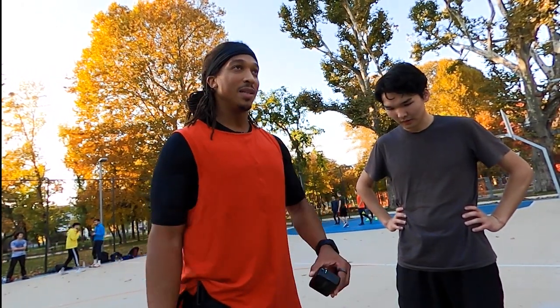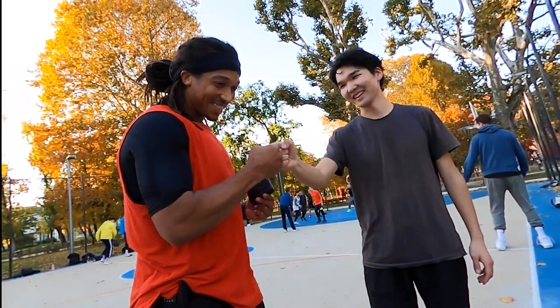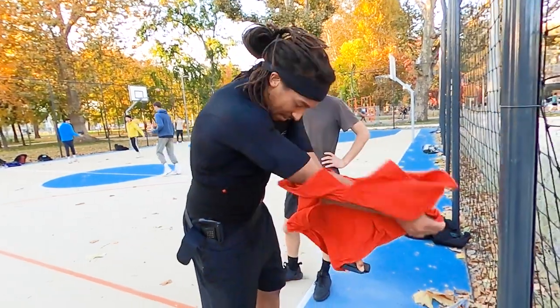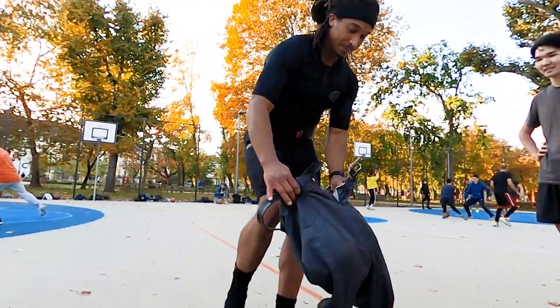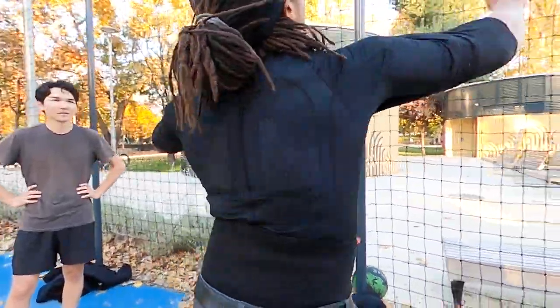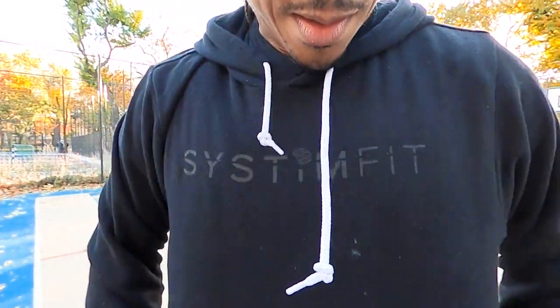I wanted to say what's up to the homie — it's been good playing with you. You're a good player, keep playing. I'm going to get undressed and dressed, put this back on, and it's just like that. I mean, it's a little sweaty — I'm going to be a little funky on the bus, but I don't care. Crazy technology going on under here, and you would never know.